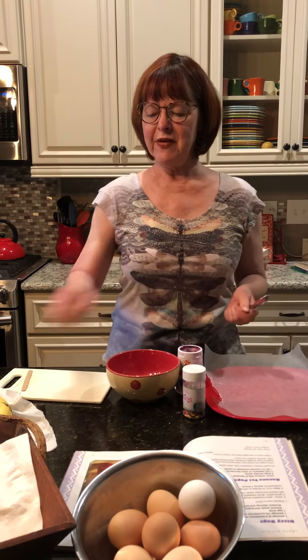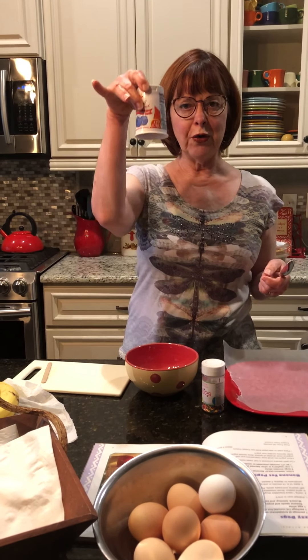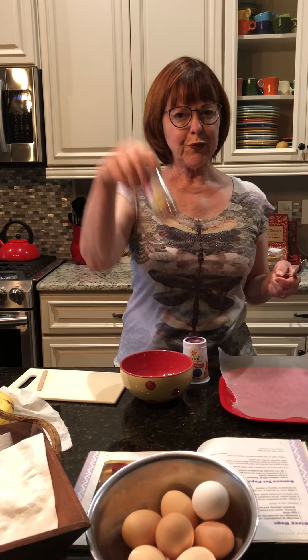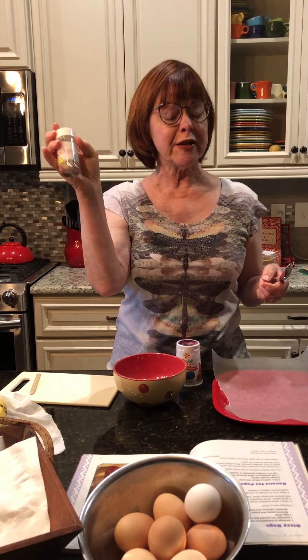You're going to need a banana, yogurt — either fruit flavored or vanilla, whatever flavor you like. I have blueberry sprinkles and rainbow sprinkles, but you can use chocolate sprinkles.